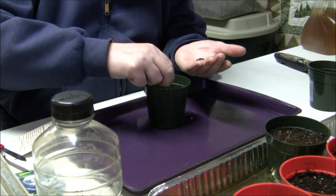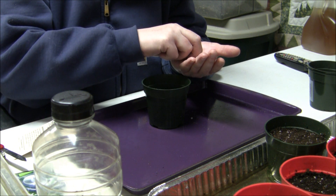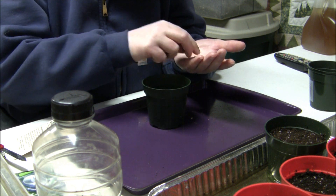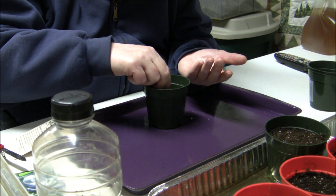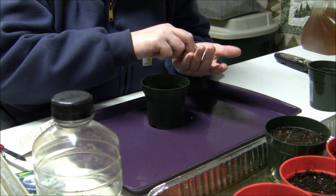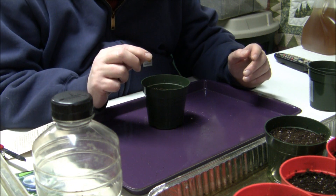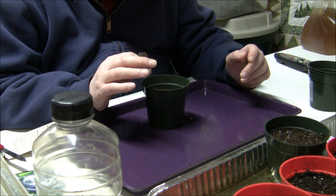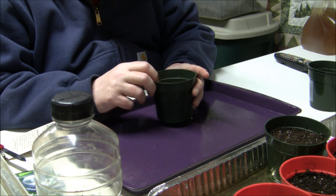Don't let them grow in here too long — you don't want the roots getting all tangled. You can still transplant out of the pot if that happens, but it's best not to. It makes transplanting a lot easier; you don't have to untangle roots or risk snapping them off, and you get a healthier plant. When it's time to transplant, you can pick out your strongest, healthiest looking plants so you get the best plant going into the garden.